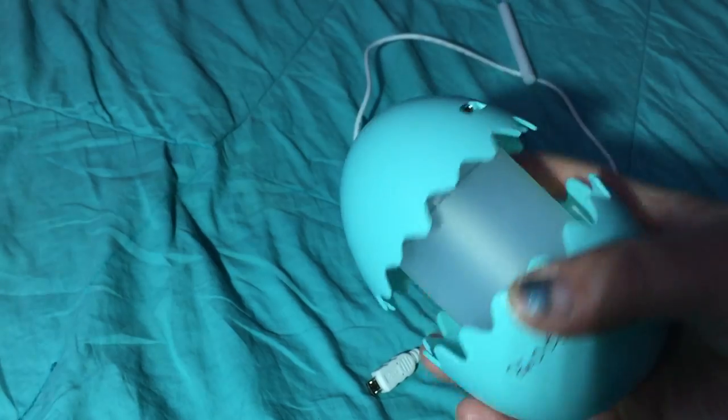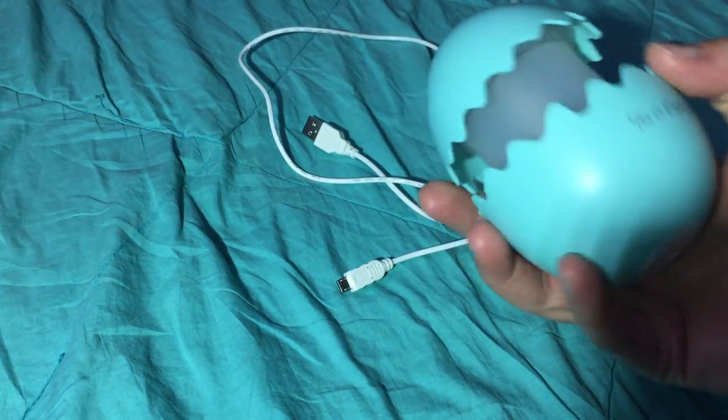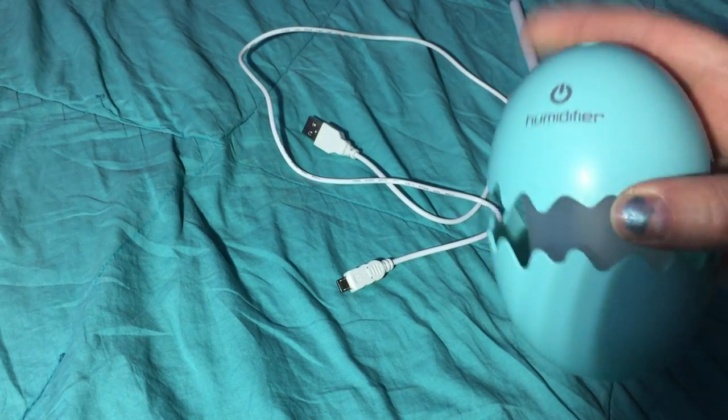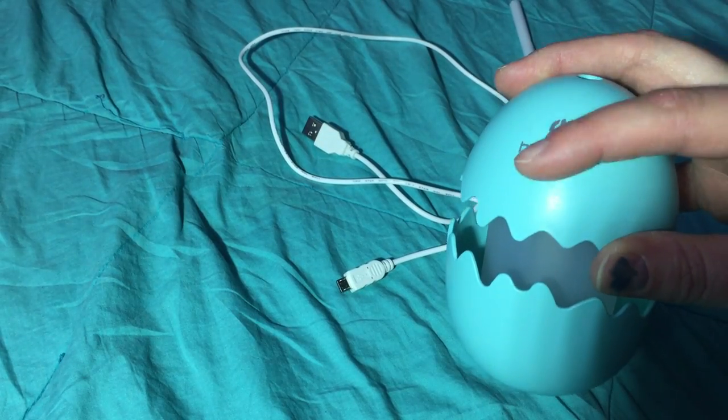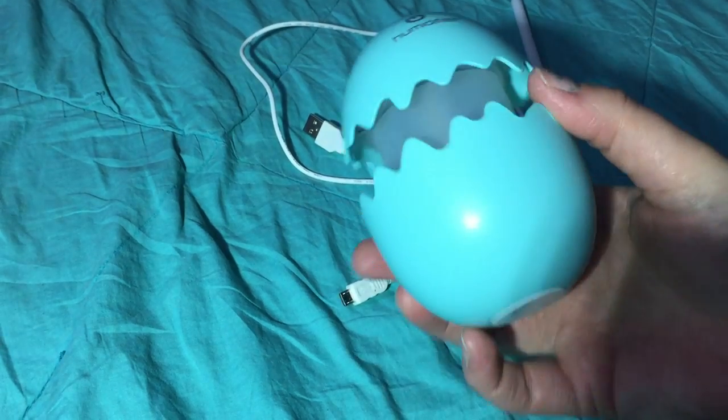This is really unique in the fact that it is a USB cord that charges it and makes it operate. It has the touch sensor on the top — it's actually smooth, you wouldn't even know it was there — and it gives out just the right amount of mist.